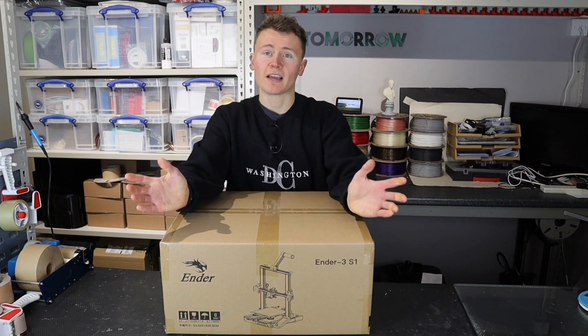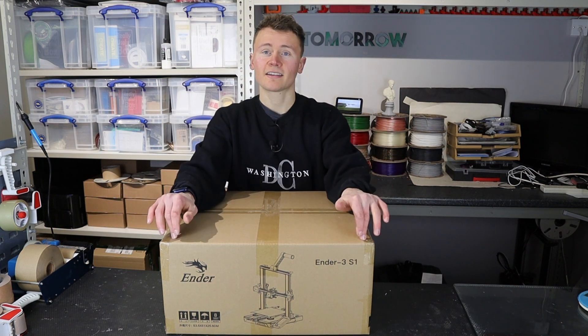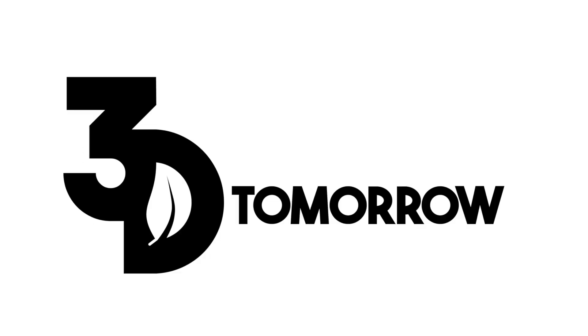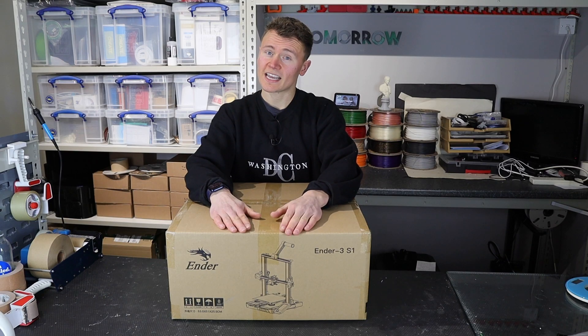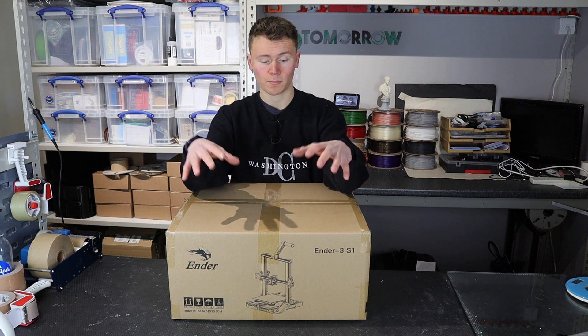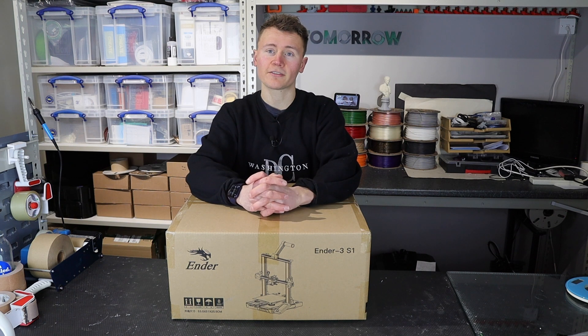In today's video we're going to be unboxing the Ender 3 S1. In this box here is the Ender 3 S1 3D printer, the new printer in the Ender 3 line from Creality.